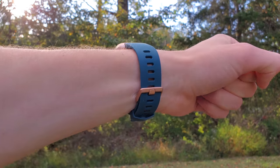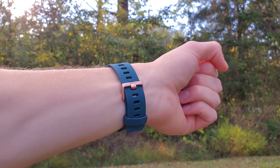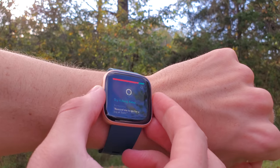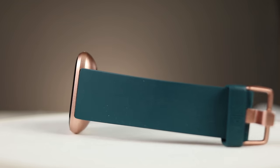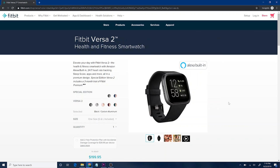This watch has a faster processor than the Fitbit Versa 1. You'll notice that while there is still a large bezel, it is smaller than before, and the watch generally is not too thick — you don't really notice it on your wrist. It's very comfortable and has a sort of Apple aesthetic with a rectangular look and rounded corners, similar to previous Fitbit watches but improved.